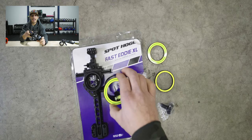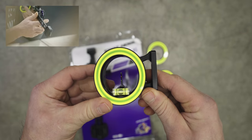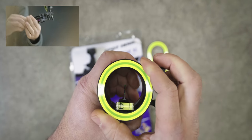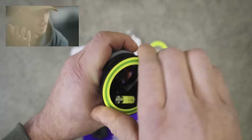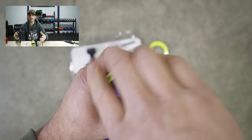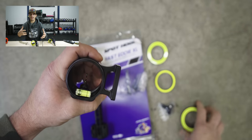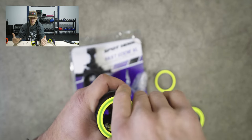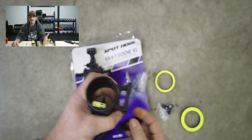That's going to be huge for those running the bridge lock like myself. I ran into a situation where I was basically out of windage to the right and needed more room — the ring was actually running into the housing. I think Spot Hogg's coming out with a way to mitigate that. I don't have one in hand yet, but these archery companies are trying to help mitigate things that came up because Matthews changed the game with the bridge lock. I think the bridge lock is here to stay.